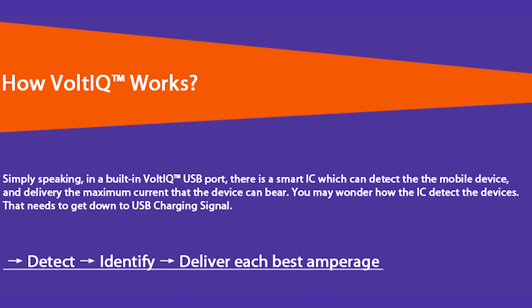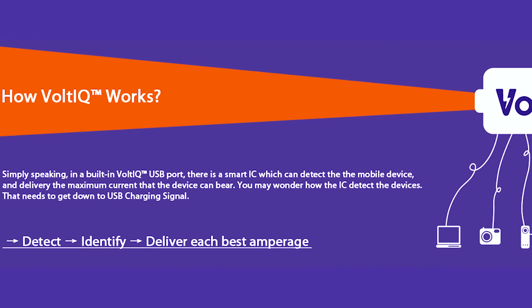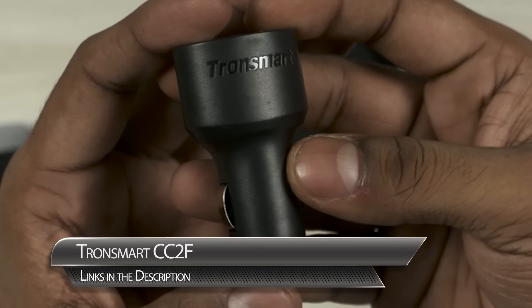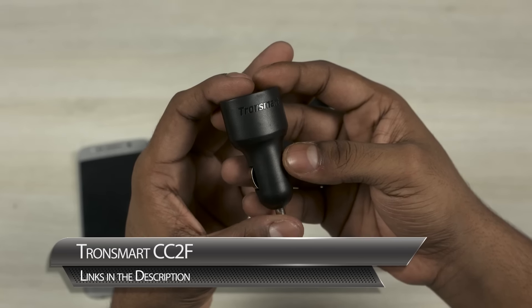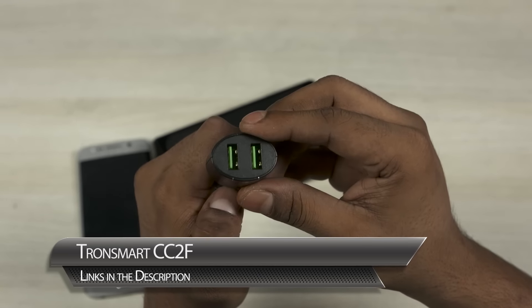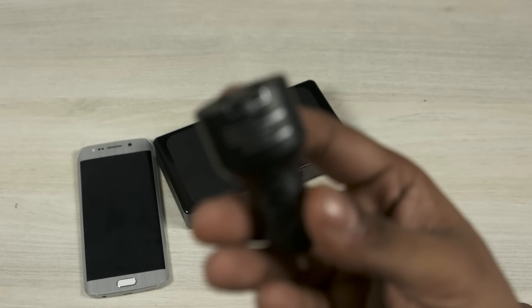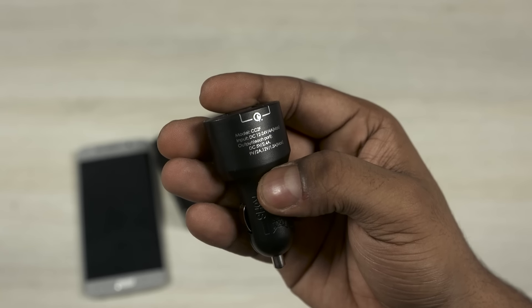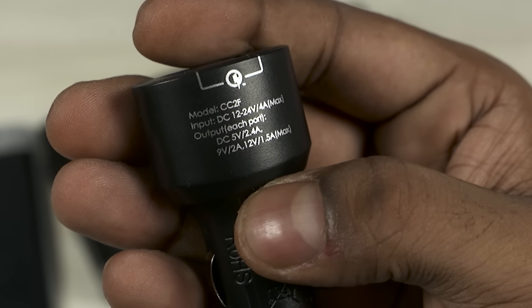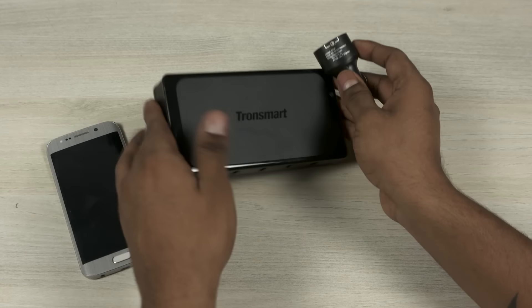Tronsmart have something called Volt IQ — it figures out what's the maximum accepted current for a phone and pushes that through so your phones tend to charge quicker. In a similar vein, you also have this one for your car. It's got two ports, and you can get versions with more ports as well. It manages to charge my S6 or my Note 5 as fast as the included travel adapter does. These are my go-to chargers whether I'm traveling or at home.